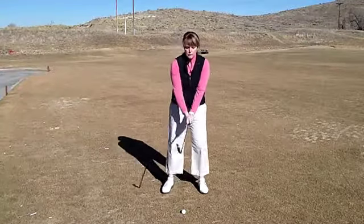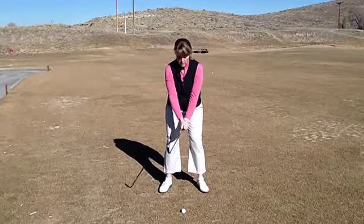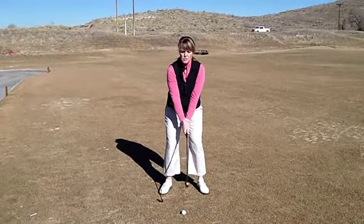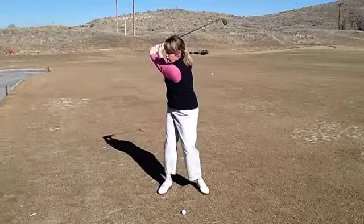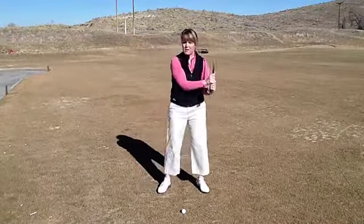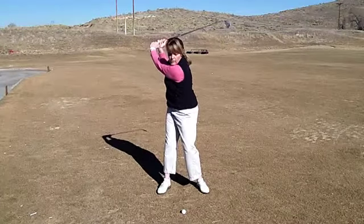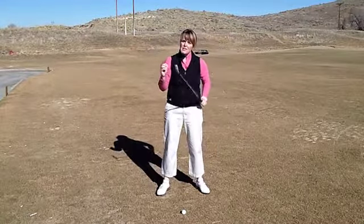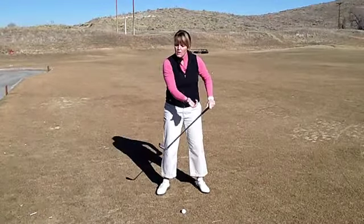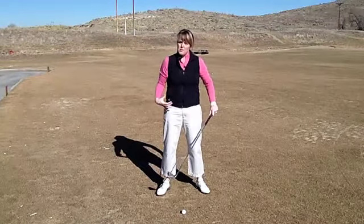As you set up to the ball — your grip, your stance, your setup — what I like to have students do is just swing their arms. It should just be a real free-flowing swing. The arms are going to go back up over your right shoulder, and you're going to fall through over your left. The keys to a good swing are not only the right proper position of your arms, but your balance in your body.